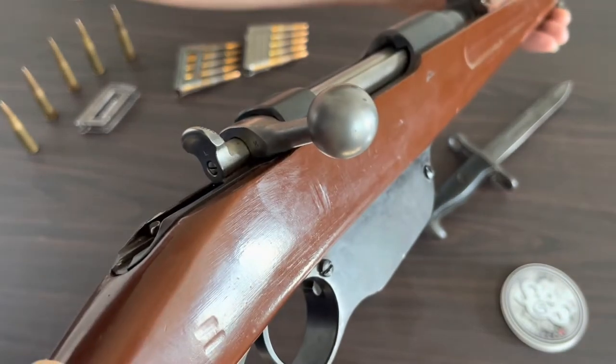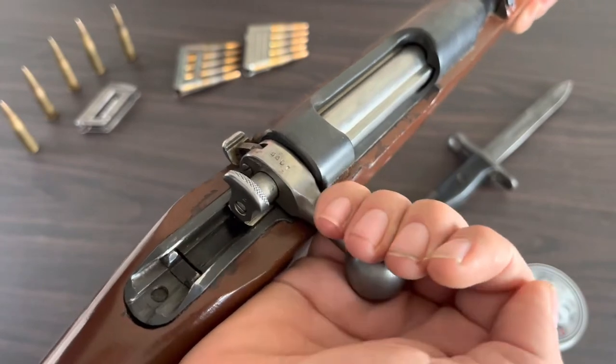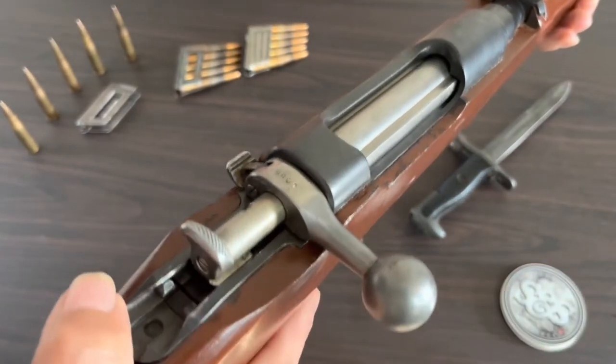As you can see, instead of going up and back, it is a straight back and forward motion.